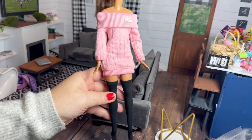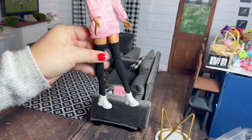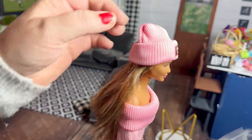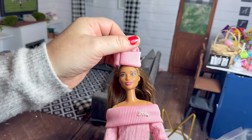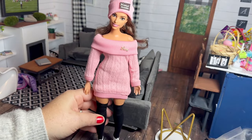Here it is on the made-to-move Barbie — I think it's cute, maybe not with the white shoes, but it's an okay outfit. I would like to tear the little handmade tag off the hat. Here it is on the curvy Barbie — I think it looks really cute on her as well.